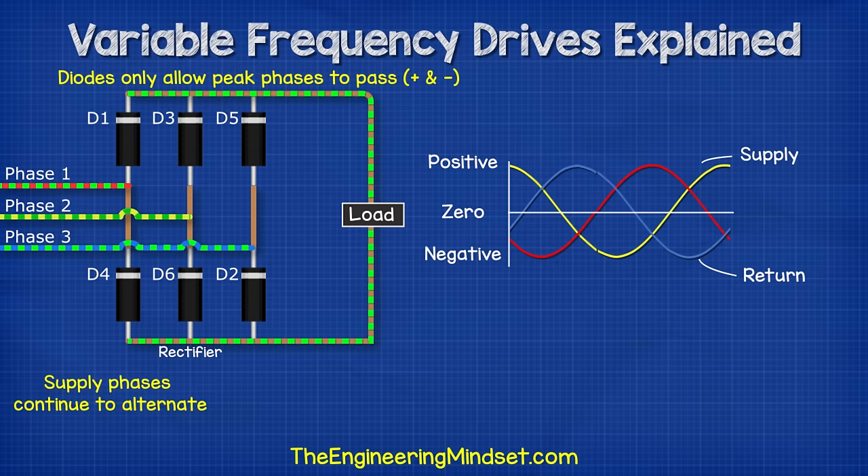The oscilloscope for the 3 phase supply will see 3 sine waves for the AC electricity, but the oscilloscope on the load will see this as a rough DC electricity with some ripples in it. Now we need to smooth out those ripples to clean up the DC electricity. For this we connect a capacitor across the positive and the negative. This capacitor is like a storage tank and will absorb electrons when there is excess and will inject electrons when there is a reduction. This will therefore smooth out the ripples in the DC electricity to a nice smooth signal on the oscilloscope. We have covered capacitors in great detail previously, do check that video out, links down below.